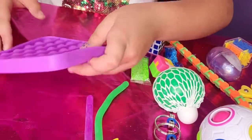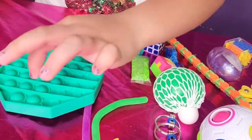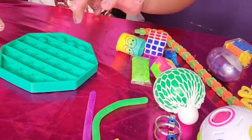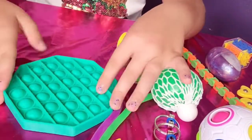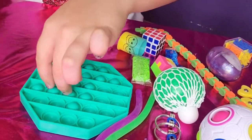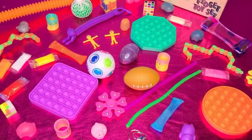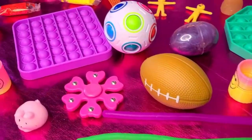This is super awesome guys! Okay so this is a not-satisfying side — but I'm pushing them in. These are super fun! Look at all this stuff guys — this is so amazing. There is even more than 40 fidget toys and I recommend you to buy them all!